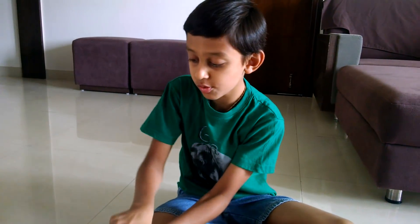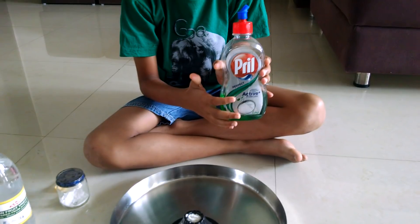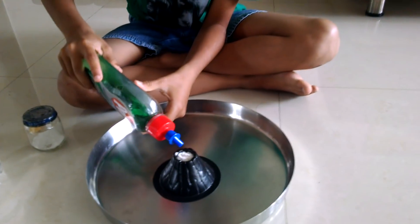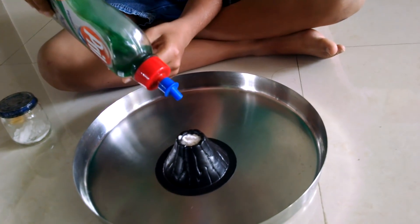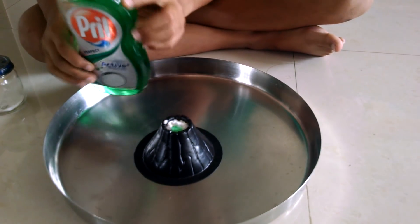Now what we are going to do is put a few drops of washing up liquid. Yeah, that's enough.